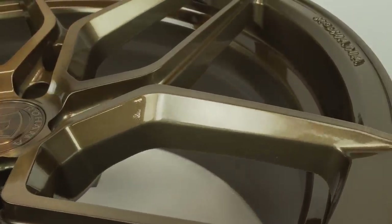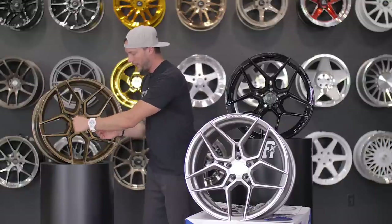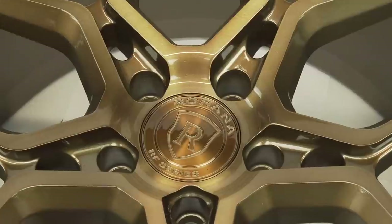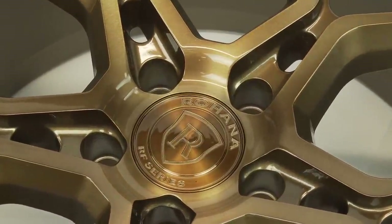It's a split five-spoke construction — really cool design how it kind of forks out and then dives toward the outside of the lip. There's kind of a step lip in the back, and it does have nice aluminum caps with the Rohana logo engraved into the RF series.